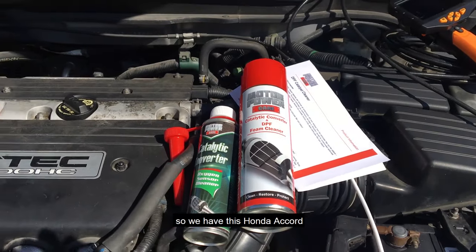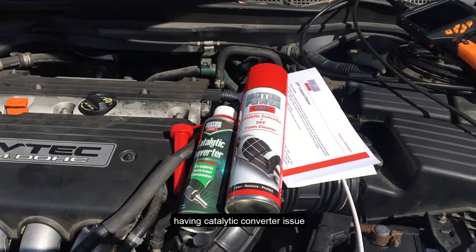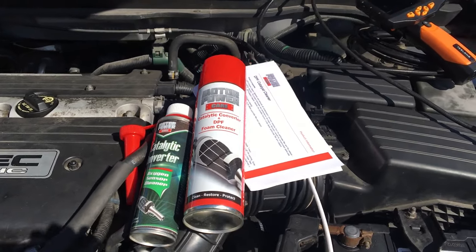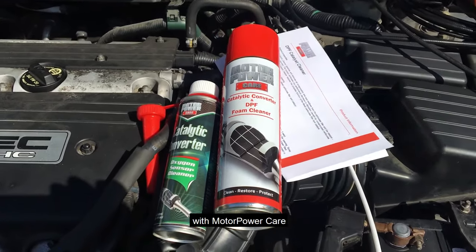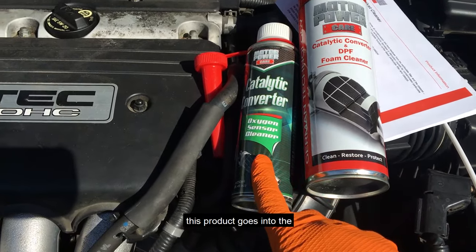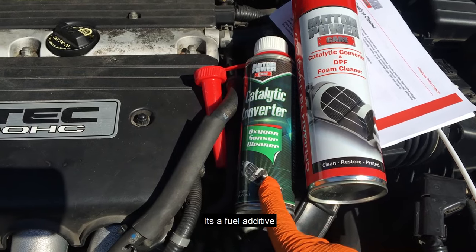We have this Honda Accord with a catalytic converter issue — P0420 code. We're going to try to clean it with the Motor Power Care catalytic converter kit, which is a fuel additive that goes into the tank.